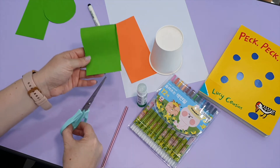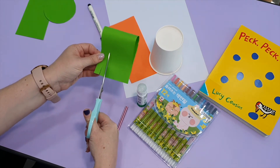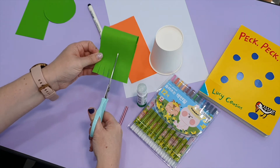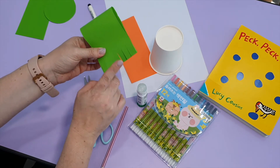Then we're going to take our scissors and cut — cut, cut, cut — and make some fringe for the tail.